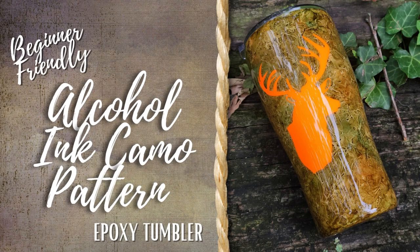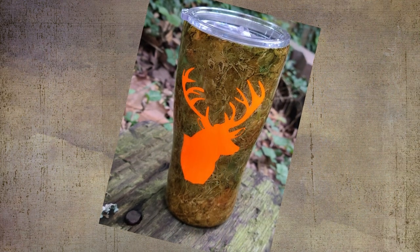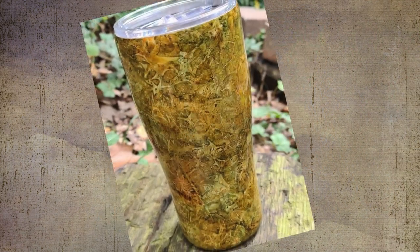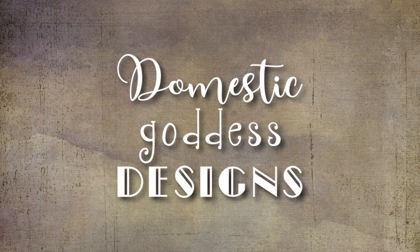Hey guys, this is Haley with Domestic Goddess Designs and I am making a very beginner friendly camo pattern alcohol ink epoxy tumbler. Thank you so much for joining me today. Let's jump on in.